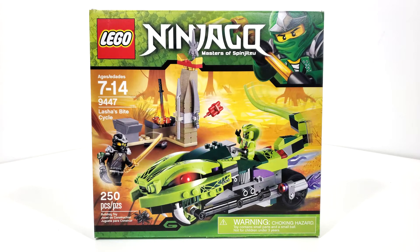Hello everybody, I am JediJackPenguin and welcome to another LEGO Ninjago review. Today we're going to be looking at set number 9449, Lasha's Bite Cycle. This set includes 250 pieces and originally retailed for $24.99 back in June of 2012.